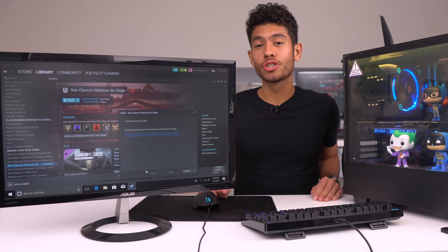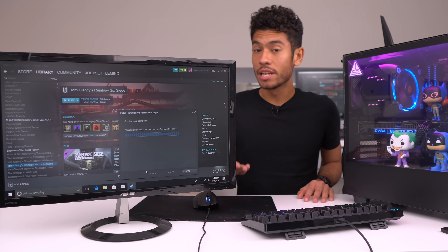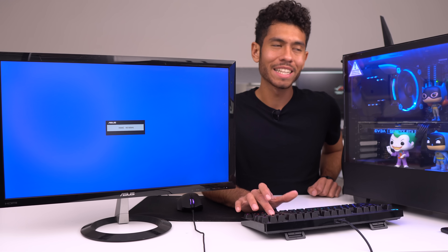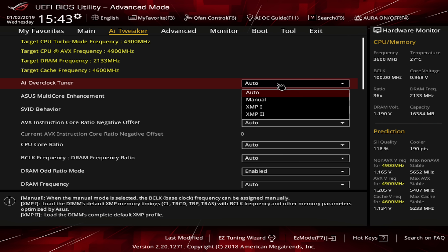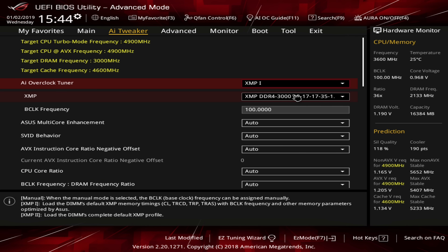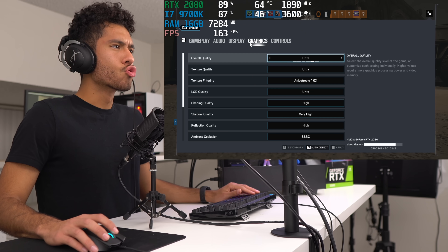Once you're done downloading all your games, restart your PC one last time. But first, I'm going to show you how to make sure your RAM is running at its rated speed. Our RAM is rated at 3,000 megahertz but right now it's not running at that — you definitely want to get your money's worth. To access the BIOS, restart and keep clicking Delete on your keyboard. In the BIOS, go to AI Tweaker, where it says Auto — change that to XMP 1. Click yes — it won't mess with our CPU settings. It automatically changes to 3,000 megahertz. Then go to Exit, click 'Save Changes and Reset,' and we're done.